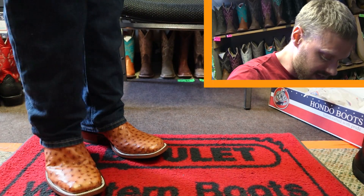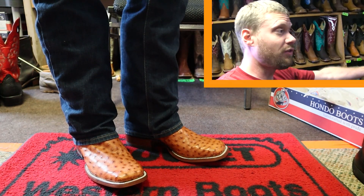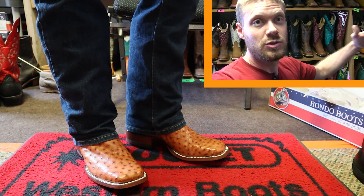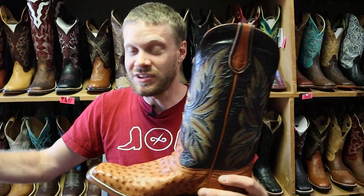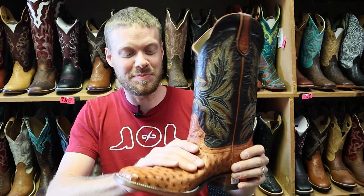This Hondo model number 1804 features full quill ostrich on the foot and the counter — and damn, is that supple. Just look at how this moves, so soft. You just love to see that with a full quill ostrich boot. It also features a wide square toe with a double stitched welt, looking great. The heel is a stockman heel — probably about one and a half inches of stacked leather on the sole.